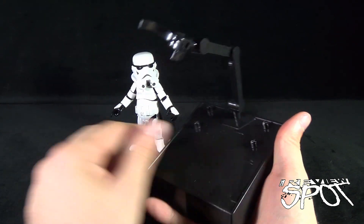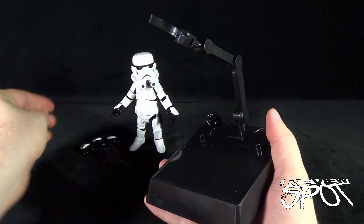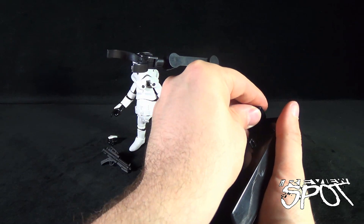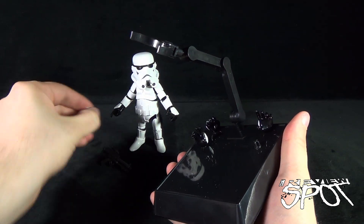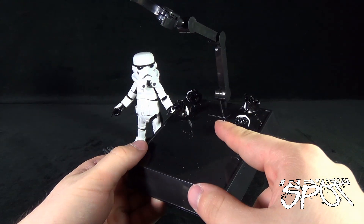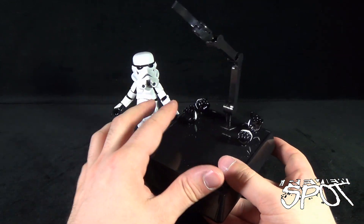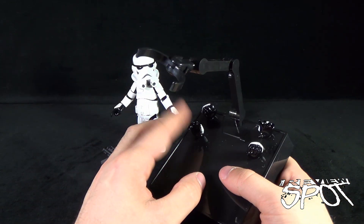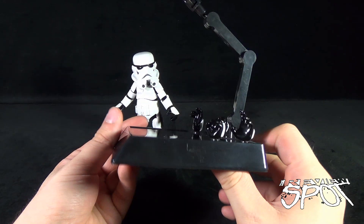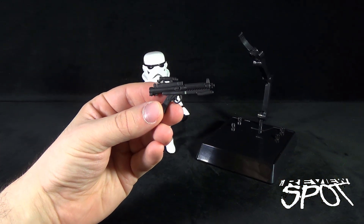The little peg points on the sides of the stand let you store the interchangeable hands that come included with the stormtrooper. This is a fantastic touch — a lot of times when you have a figure and don't make use of the extra hands, there's nowhere to keep them. With this design, you have full access to them whenever you want to swap, which is a very nice inclusion.